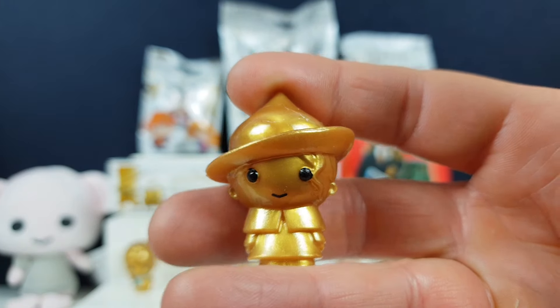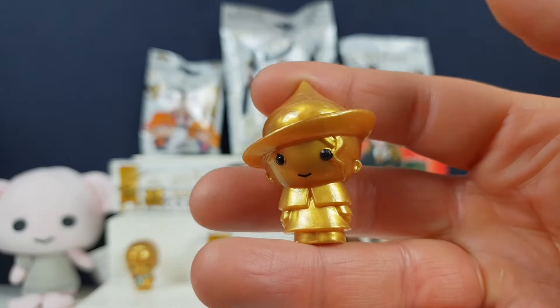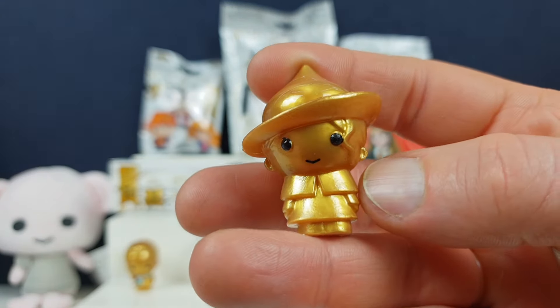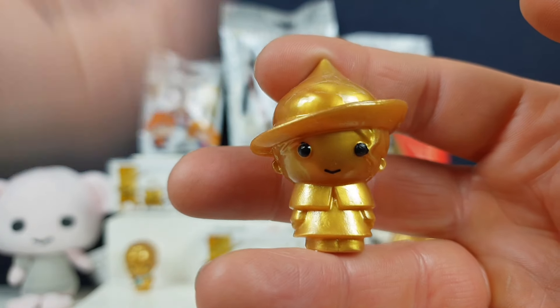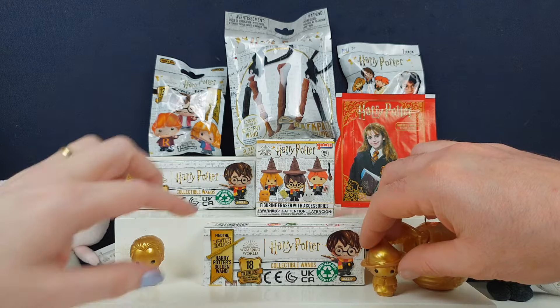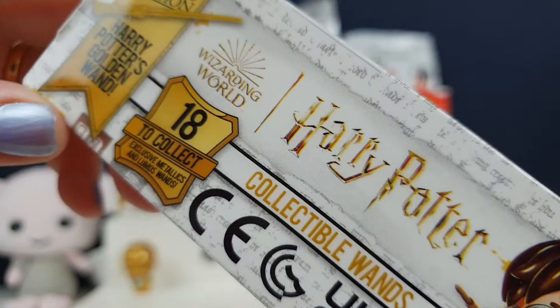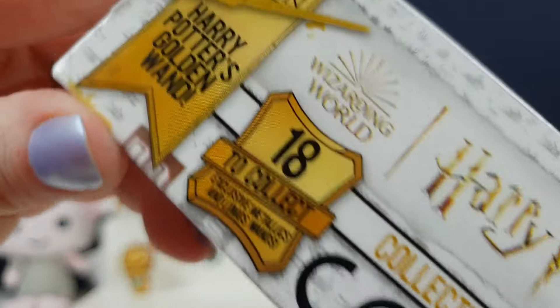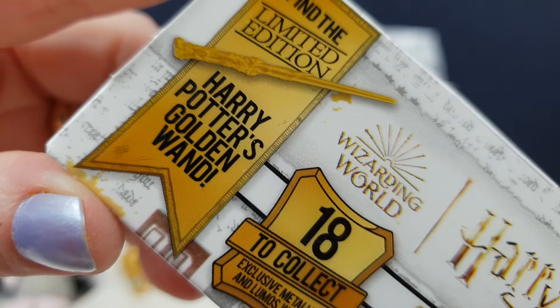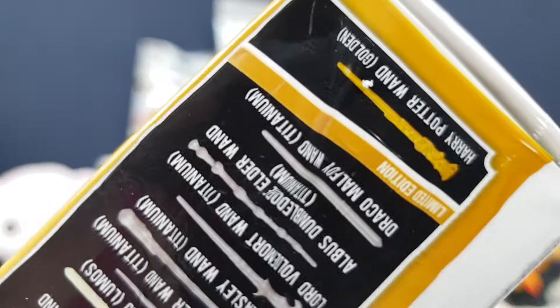It could be — the girls that come from the French school, yeah, from the French school. And the butterflies fly out of them. One of them is called Fleur, I think. Is it Fleur? We'll call that one Fleur. Right, so next I have here — it's like a little mini collectible one, but there's a limited edition Harry Potter golden one. We've got to try and find Harry Potter's golden one.